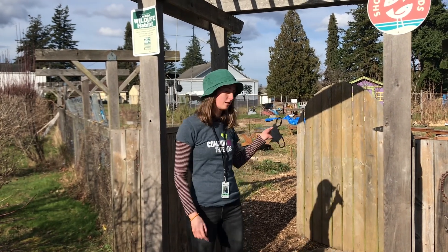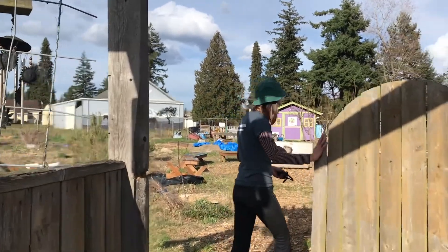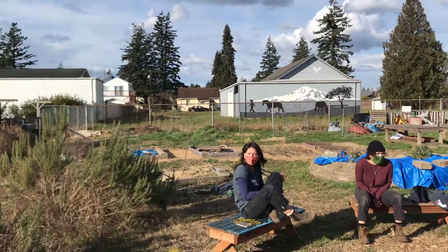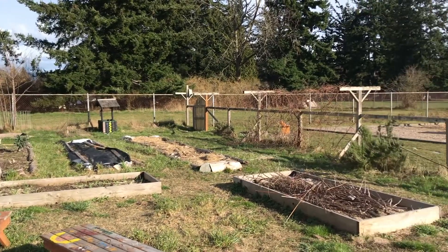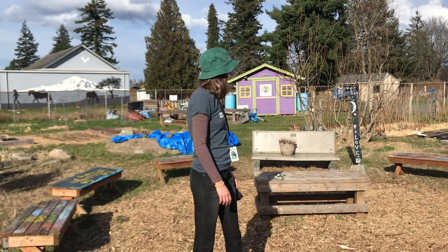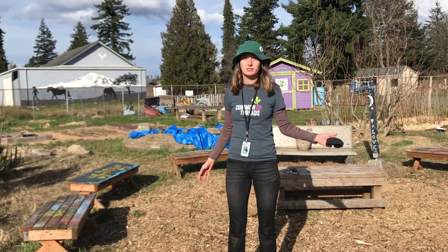So we can come on into the garden. This is a pretty good place where we could meet up and be socially distanced — all the benches are pretty far apart. Now let's go explore the garden.